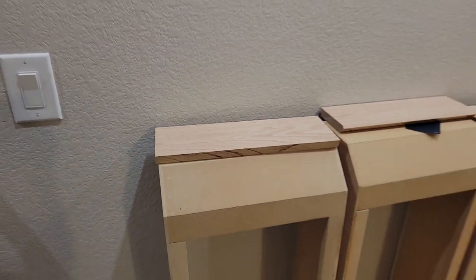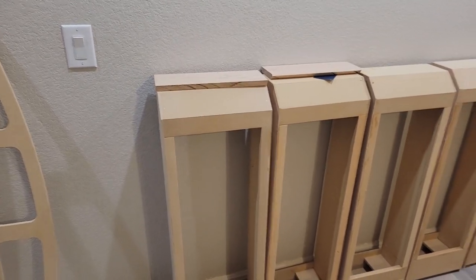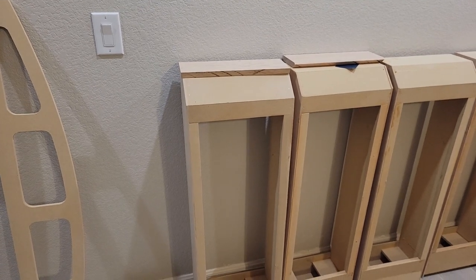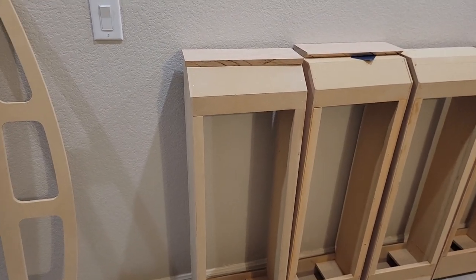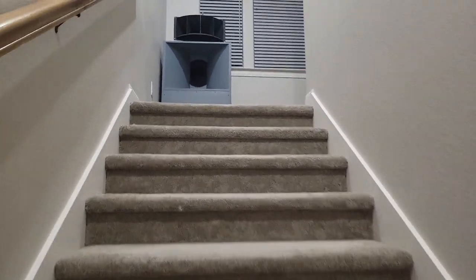The CBT array side speakers — three on each side of the room — are going to go on top of these things. And then basically the same column structure on top of the speaker extending on up to the ceiling.